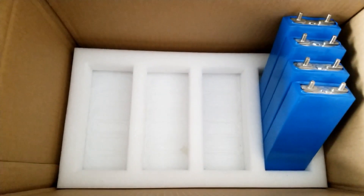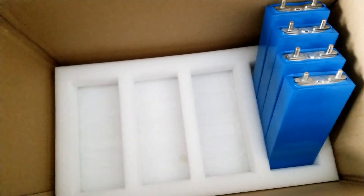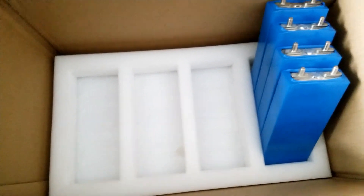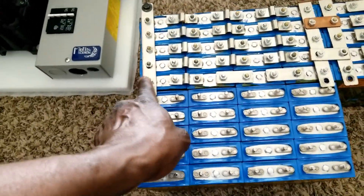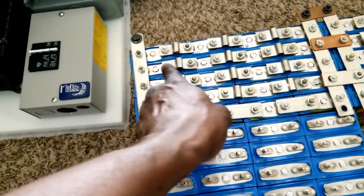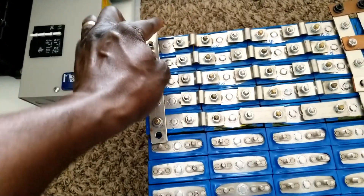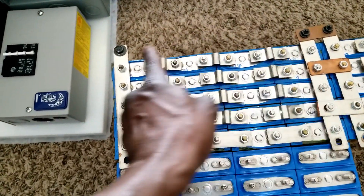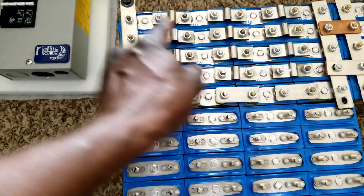I can still utilize the remaining cells to build up a small pack. If I buy 20 more, I'll have 8 left, which I can use for a 24 volt or 12 volt configuration — two strings of four in series-parallel, a 2S2P setup. This is how the massive bank is gonna look. The configuration is five strings of four: one, two, three, four, five strings, each with four cells in series.